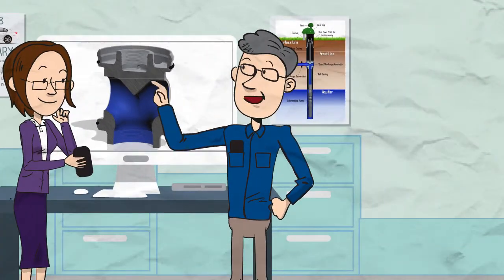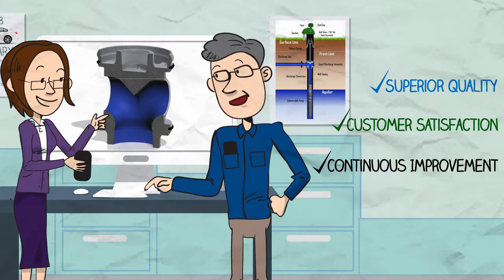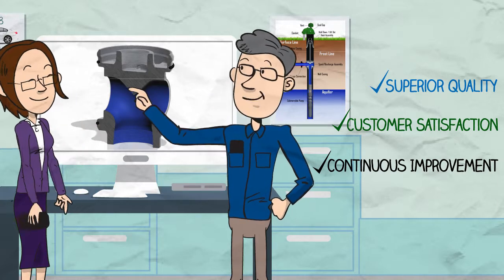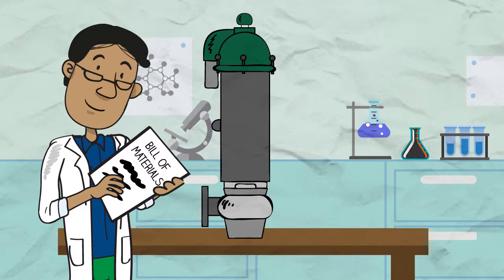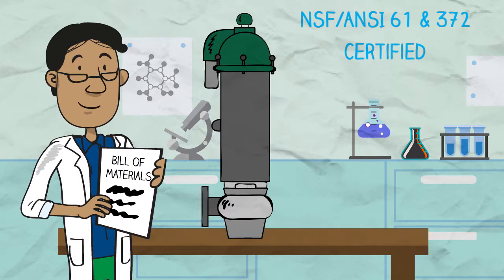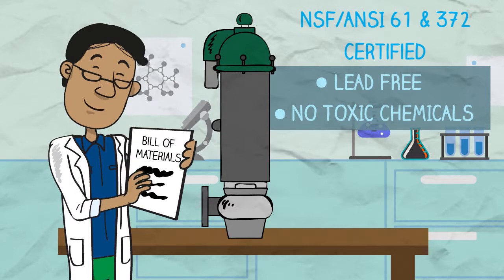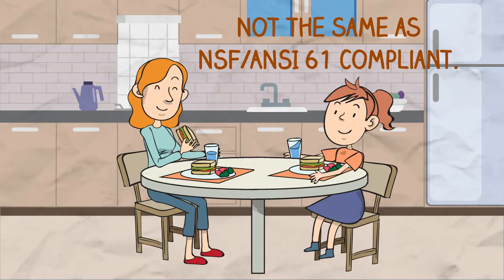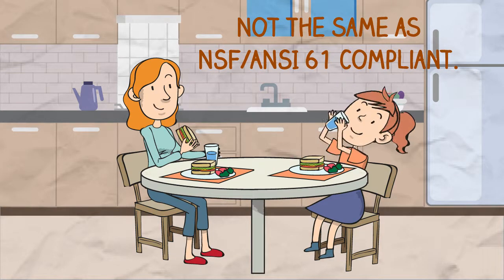Today, Baker Monitor brings the same superior quality, customer satisfaction, and continuous improvement that customers have come to expect. Through extensive third-party testing, Baker's Monitor Pitless unit is the only NSF 61 and 372 certified product on the market. This certification ensures safe potable water for end users and is a requirement for most public water distribution systems.